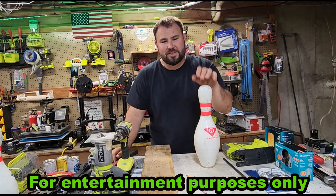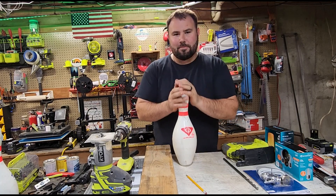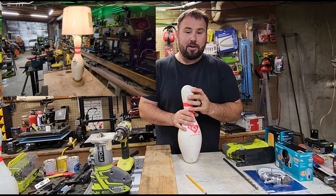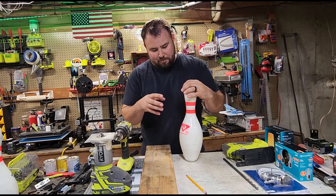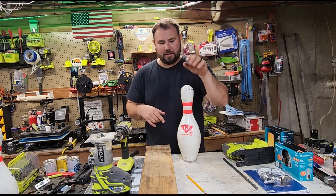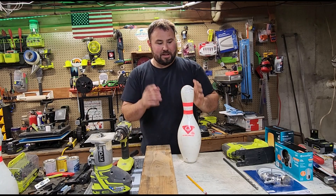Hey everybody, welcome back to Live Free and Tool On. Today we have a really fun project. Someone at work, one of my friends, asked me to make a lamp out of a bowling pin. So I went to a local bowling alley and I was able to pick up a few pins. They wanted it to be a little ugly, a little beat up. They wanted to say something pretty funny — there's going to be a saying that I'm going to die-cut out and put on with vinyl, and we're going to make a lamp out of this.